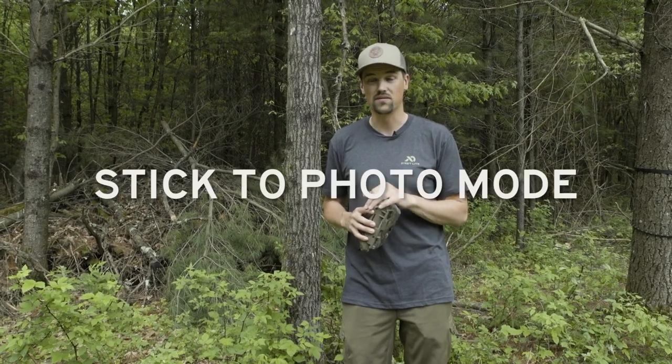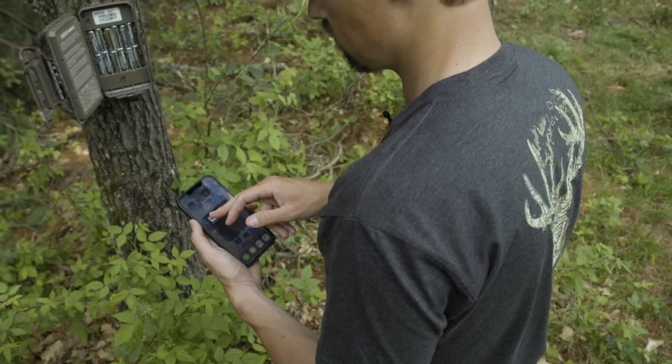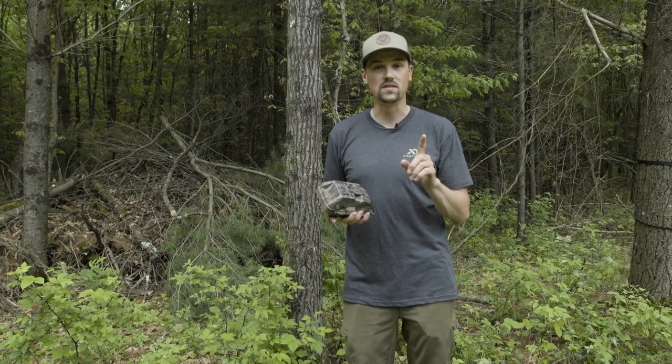Definitely stick to photo mode — that's going to use less battery life. Many of these cameras will upload and send pictures immediately, so every time a picture is sent, the modem has to fire up and ship those pictures off, which takes a lot of battery. I would prefer to have a once-a-day upload situation. It's going to save your battery life.